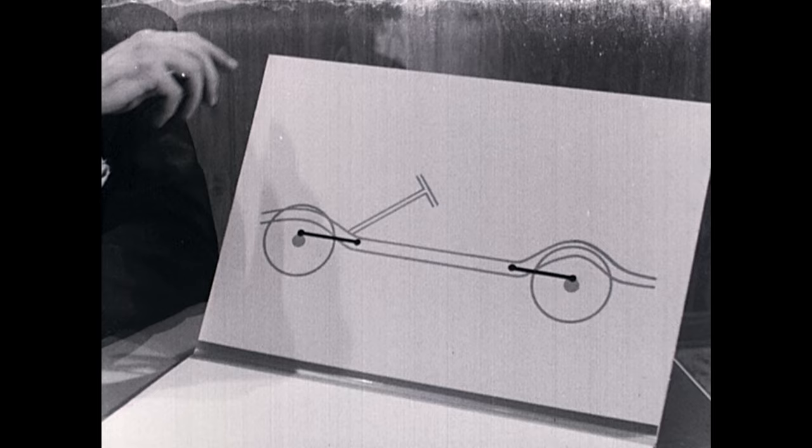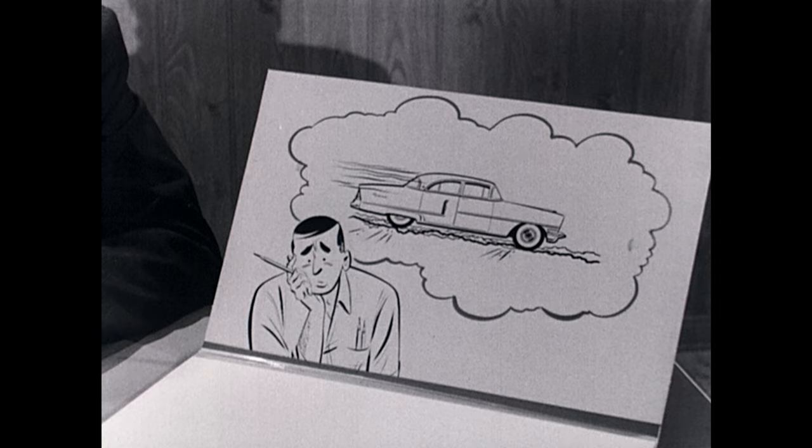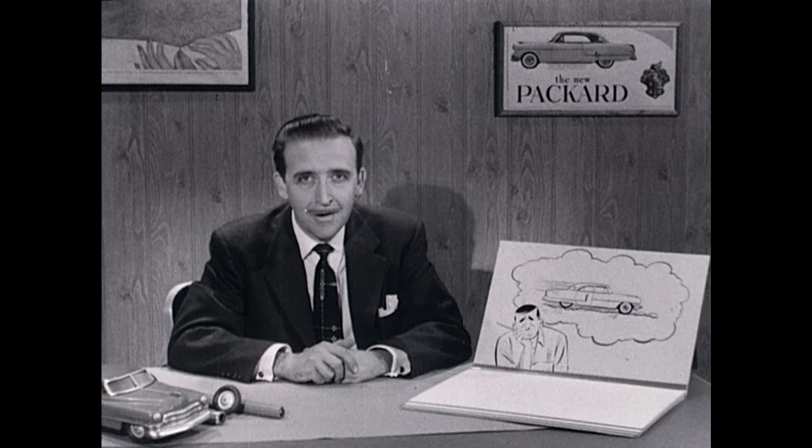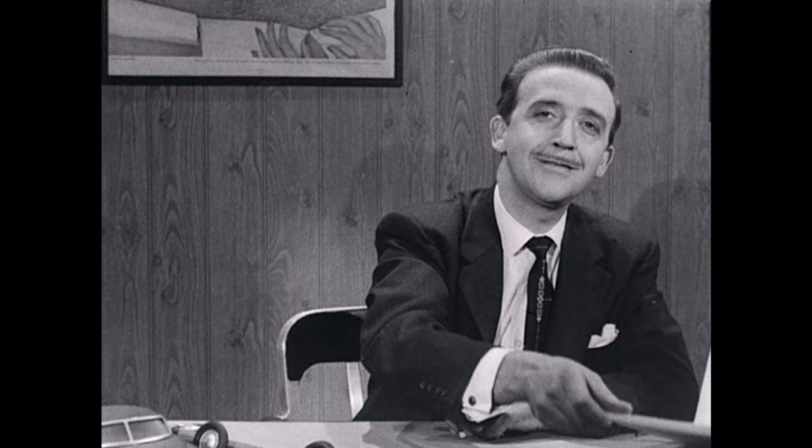About seven years ago, Packard engineers began to dream. They knew that conventional springs gave reasonably smooth action to individual wheels, but let the car see-saw over rough ground. This is what they wanted to stop. It took daring and determination to attempt such a revolution in suspension. But they went ahead undaunted, and they succeeded.